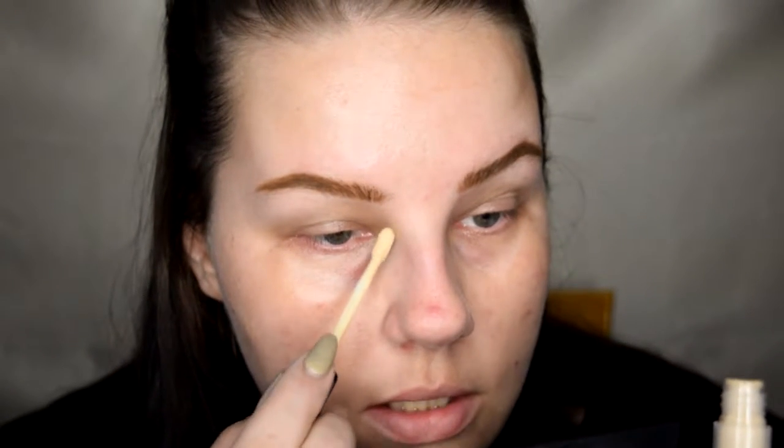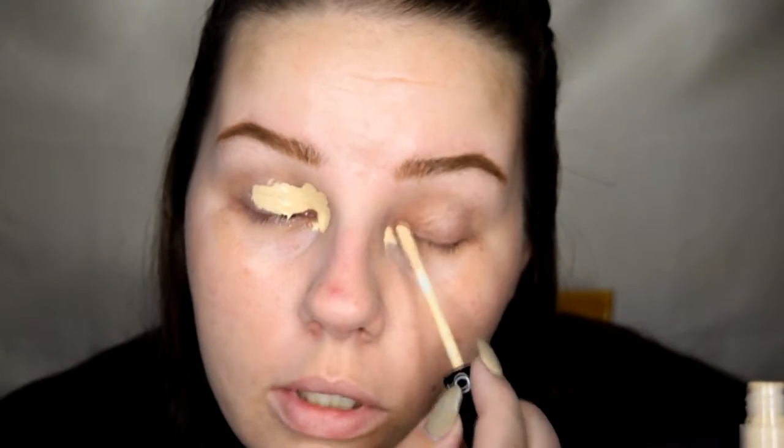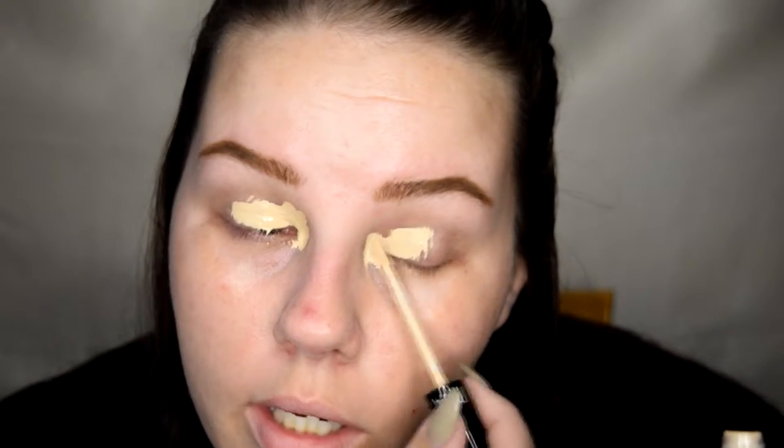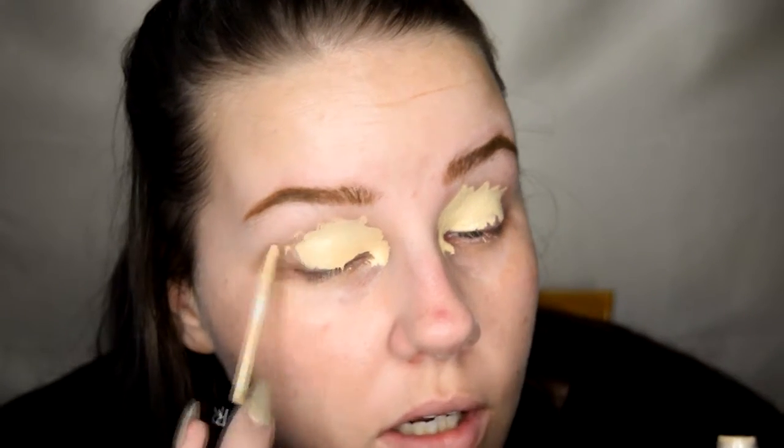Now that we're up close and personal, we're gonna start off with the eyes because we're using a shadow that's gonna have a little bit of fallout. So I'm gonna take out my Sephora Collection concealer and just conceal these inner corners and pop a bit on there to prime, without getting it all through my eyelashes — which I have already done, so that's fine.